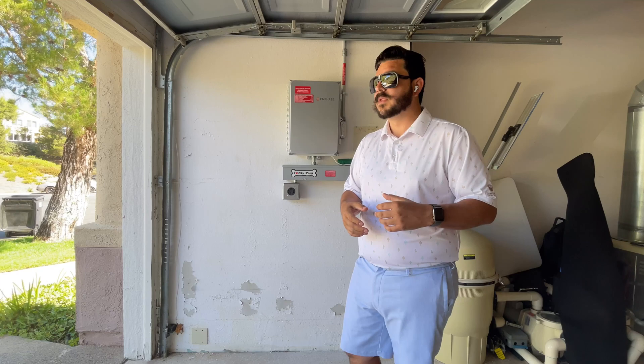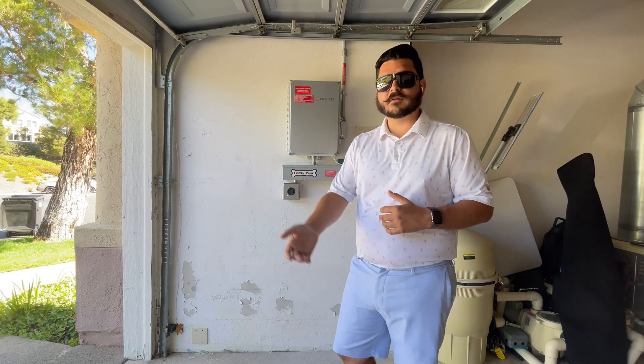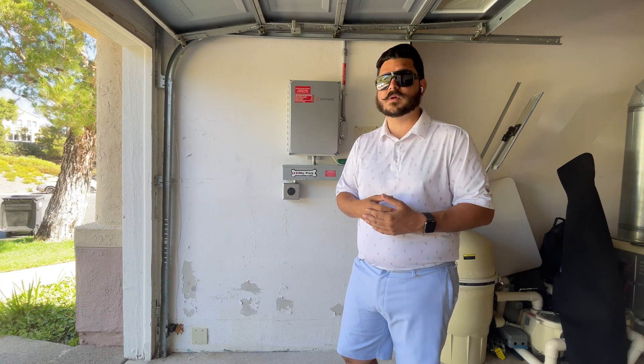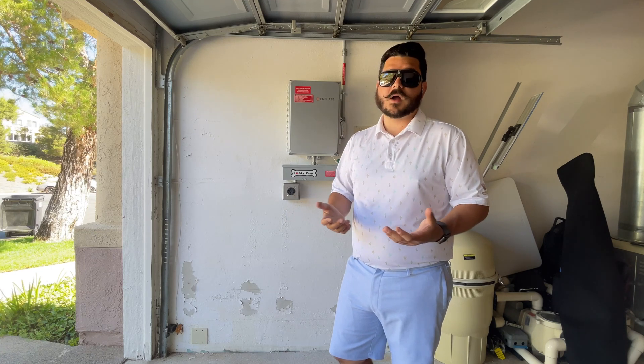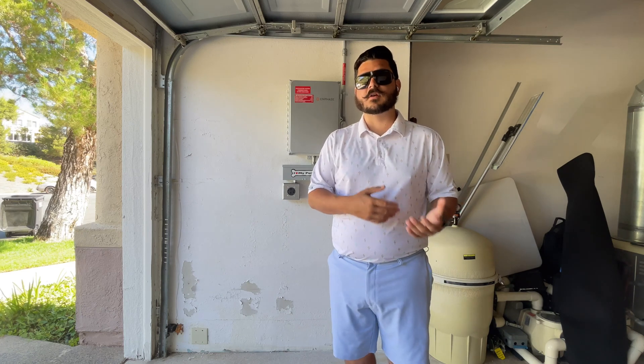It's not a big deal. Those tend to have a 10-year warranty. If you're out of your warranty, we strongly recommend you go with an SMA America Sunnyboy system — their inverters are rock solid. They come with another 10-year warranty, and if you want, you can extend it up to 20 years.